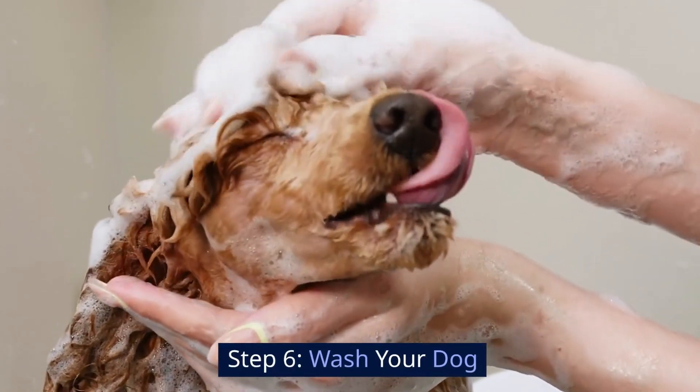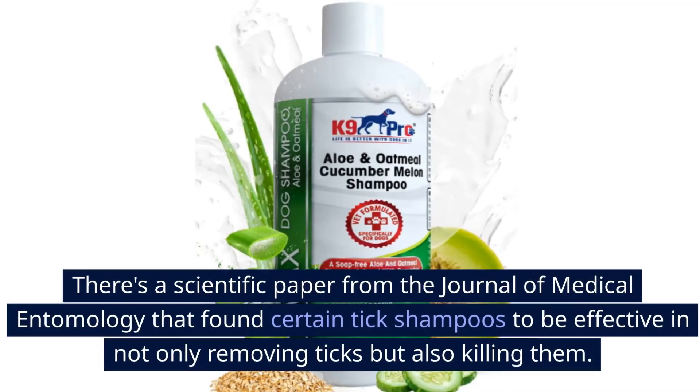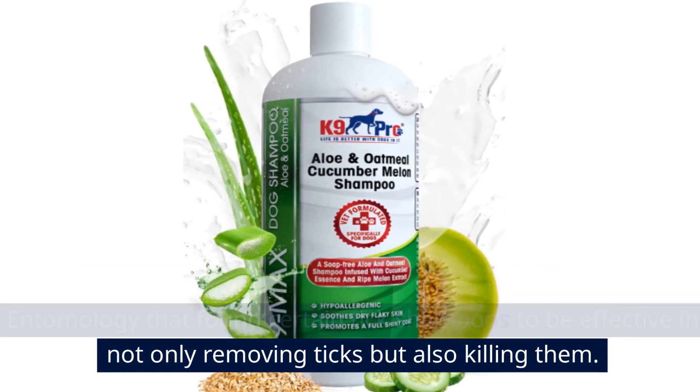Step 6: Wash your dog. Give your dog a good bath using a dog shampoo specifically designed for tick removal. There's a scientific paper from the Journal of Medical Entomology that found certain tick shampoos to be effective in not only removing ticks, but also killing them.